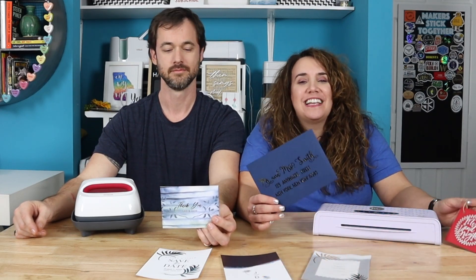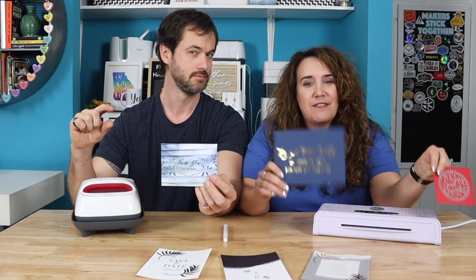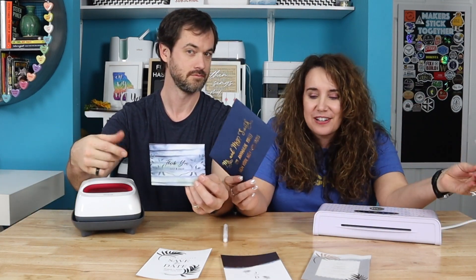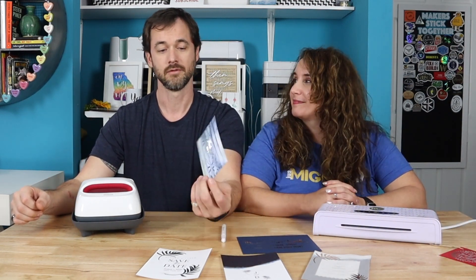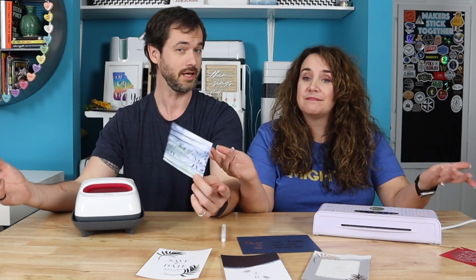I'm Daniel. I'm Jay-Z. And this is Just My DIY. Foiling is such a fun way to add a little pizzazz to all of your paper goods, from envelopes to tags, thank you cards, save the dates, invitations, and more. In this video, we'll be exploring three different methods for applying foil to cards using adhesive and or heat.